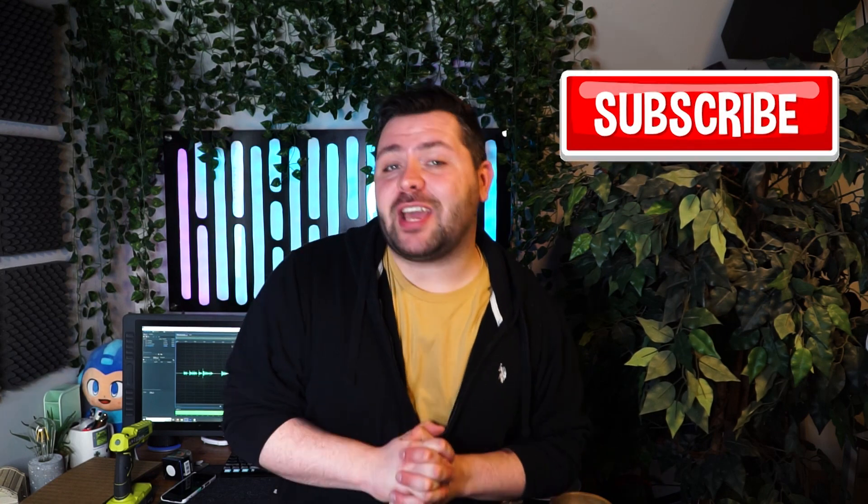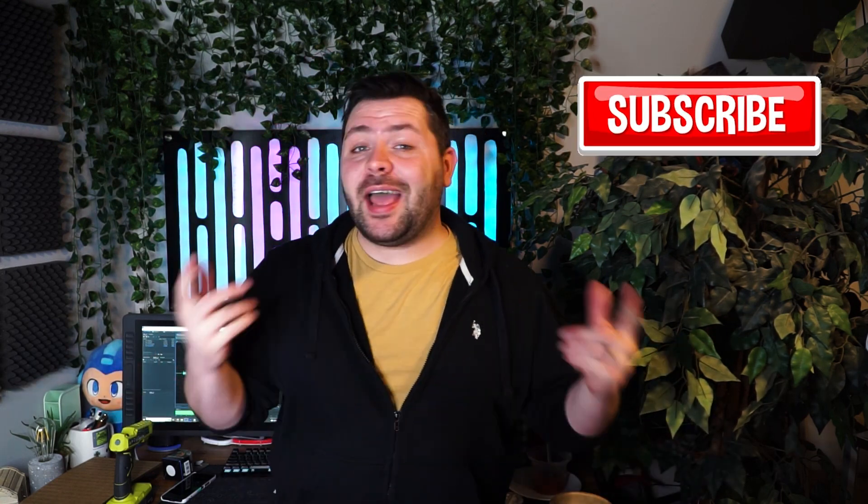Make sure you subscribe with notifications on so you don't miss videos like this one. And if you enjoy my work, make sure to check me out on my personal channel over at GustafssonDesigns — the link is going to be down in the description. But that is all for today everyone, and I will see you all in the next video. Bye.